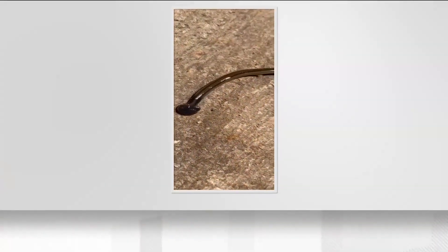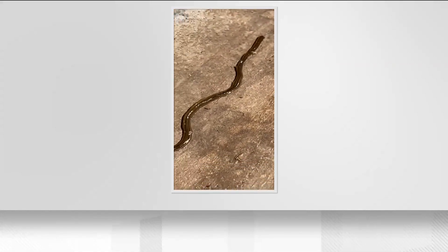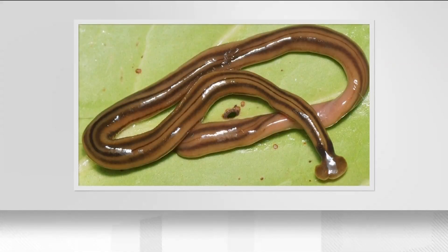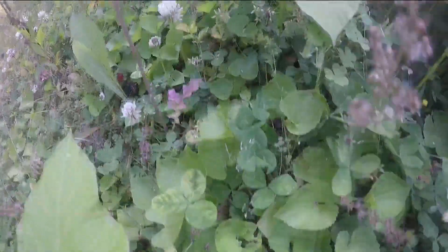That's where the hammerhead worm slithers in — they feed on earthworms. Ashley Morgan Olvera with the Texas Invasive Species Institute says it's a problem. If earthworms are suddenly eliminated from the environment, the nutrients that they cycle and provide isn't there. If our plants suddenly didn't have earthworms to provide nutrients, it could cause our plants to die.